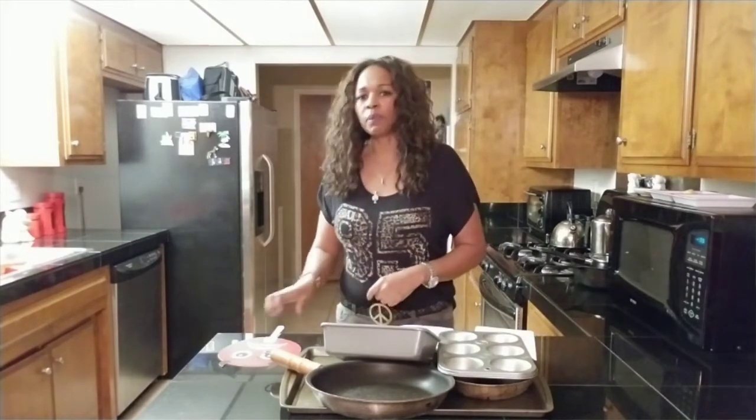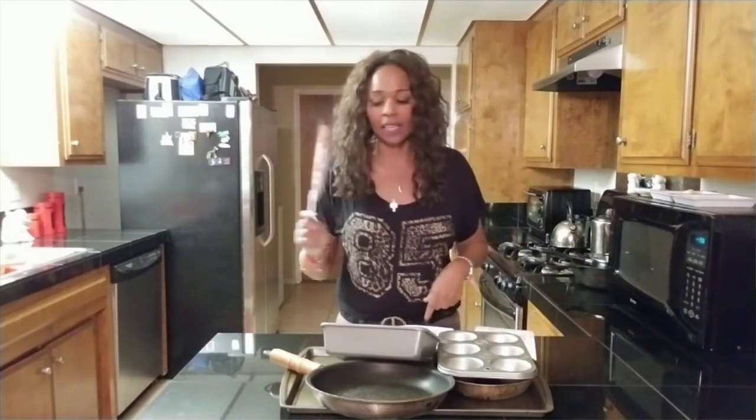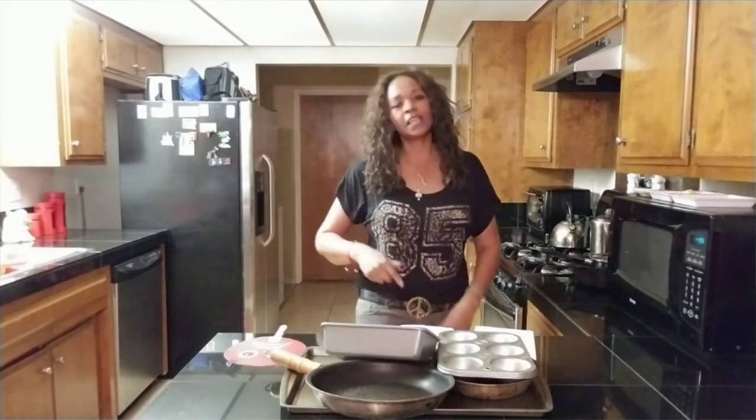Some of you guys are probably going through the same thing and have the same look on your face. You know you have Teflon pans and know something about it, but somehow it slipped your mind and got back in the archives of your brain. So here, we're going to talk about it today. Let's go ahead and talk about what is Teflon.